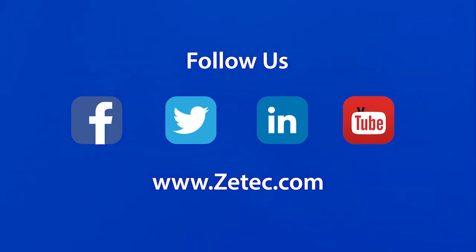For more information on the flexible tape probe and the MIS-21C, please visit our website and our social media platforms.